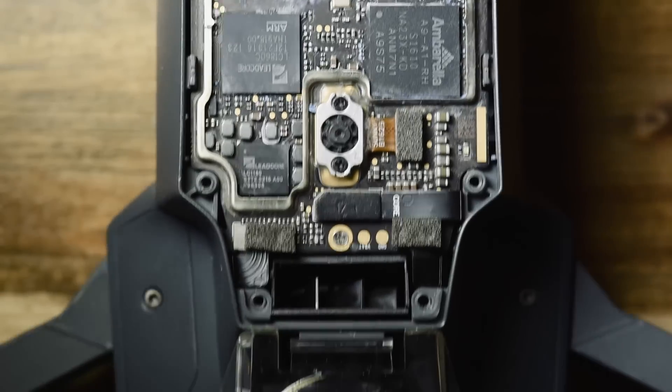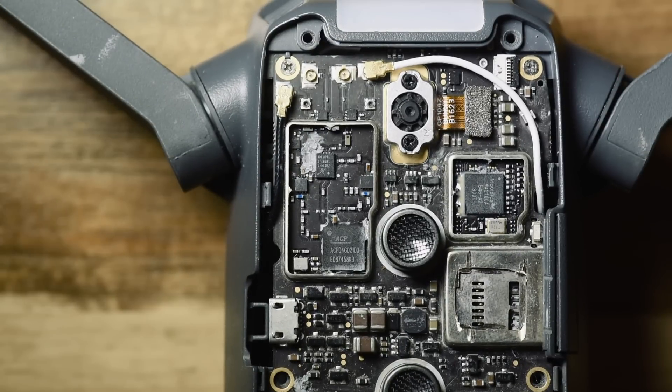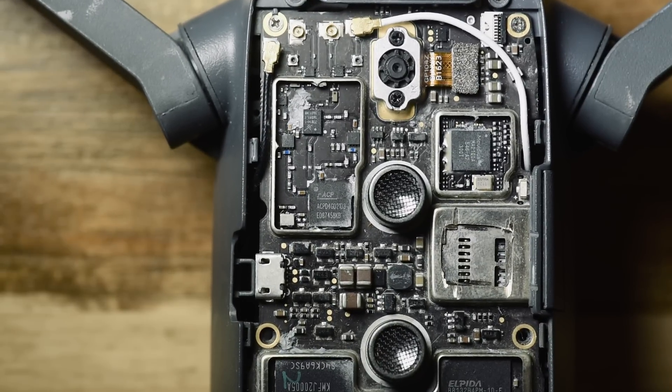This is the same board you saw in the last teardown video, and we're going to start with this little block here.